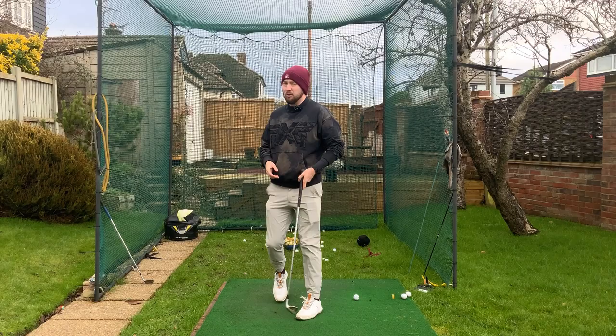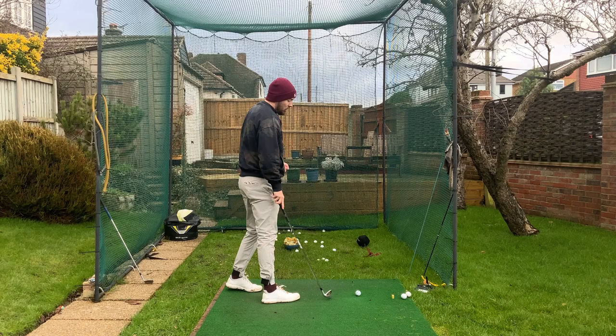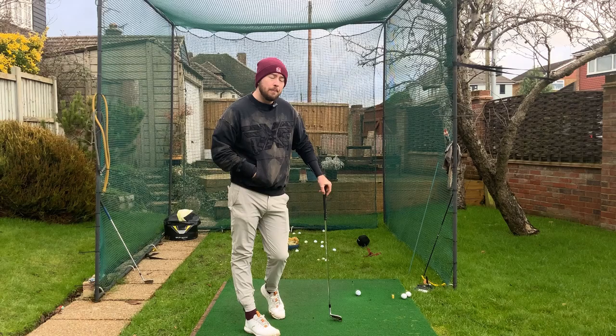We were doing tons of drills to get the hips open and have the chest more quiet, but this really had a clicking moment for him. Something I actually liked about Josh's swing was the head rotation in the backswing — having that head move away to give himself a little bit more turn. Very Jack Nicklaus-like. But then you've got to think: if someone is rotating the chest a little bit too early, the head is going to play a big role in it.